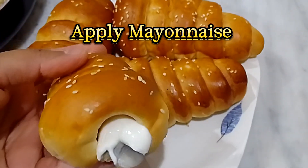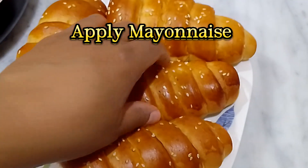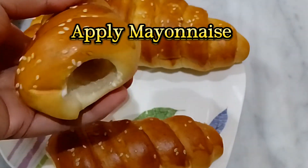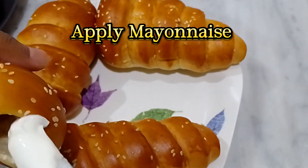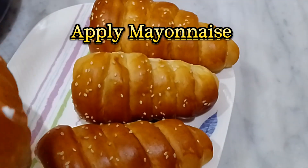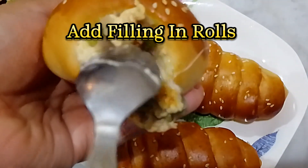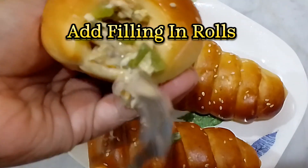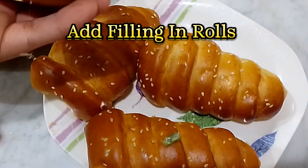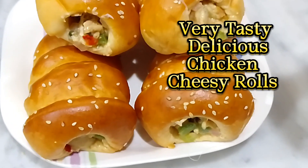Apply mayonnaise. Add filling in rolls. Very tasty, delicious chicken cheesy rolls.